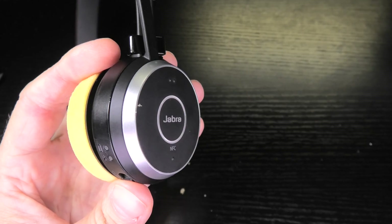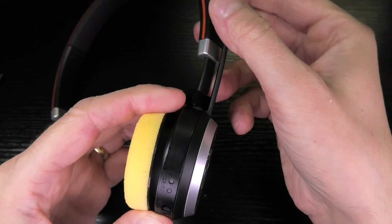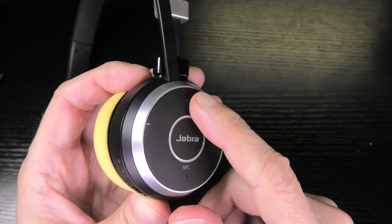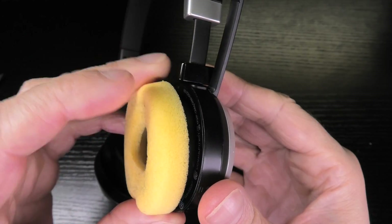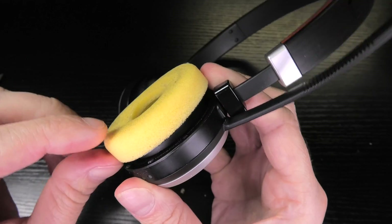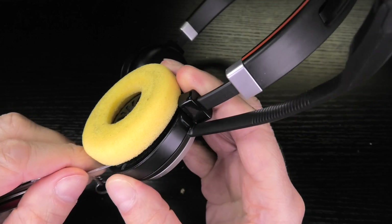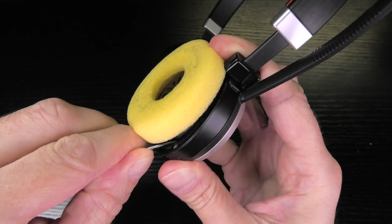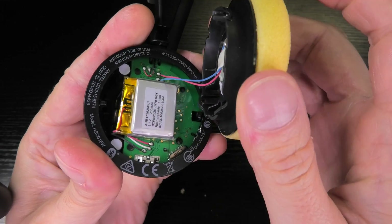Now the right ear cup works a little bit differently because here we have the microphone arm and also this little button panel — three push buttons. So I can't take this cover off that easily. I have to work my way inside here from the side of the ear cup or from the transducer side, so we can try to open this up just the way we did before on the other side, opening up the hinge. You can see here the same kind of mechanism.